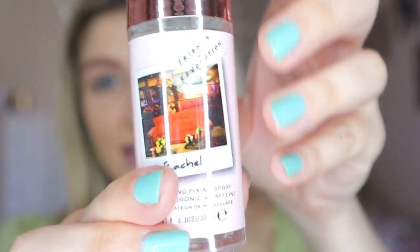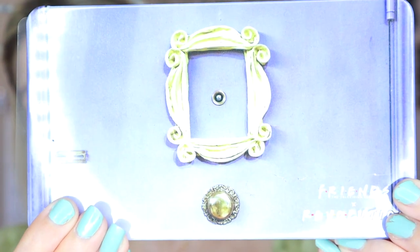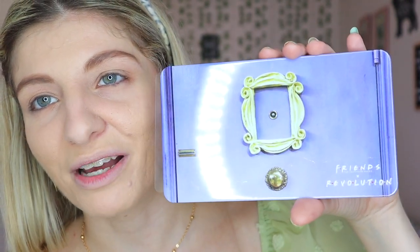I also got the facial setting spray which is the Energizing Fixing Spray with hyaluronic acid and caffeine, and I cannot wait to try it out. As you can see it has the iconic sofa on it. And then we got the two palettes from the Forever Flawless collection — this is the one called We Were On A Break. I used to love those episodes, and Ross is just amazing.